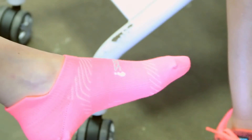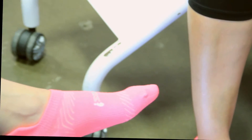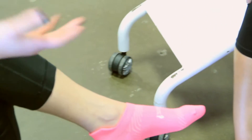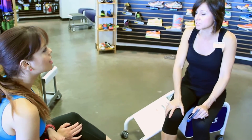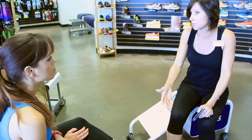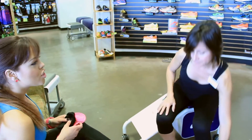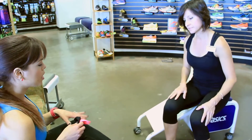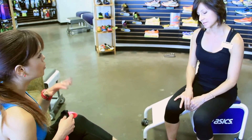If I were to get a new shoe, how far in advance would I need to get it before the race to break it in? I'd say don't wear anything new on race day. You'd want a shoe that you've already been running in for at least a week or two, and not more — that's the ideal situation. So my foot type is neutral? It's neutral. And what shoes are good for neutral?